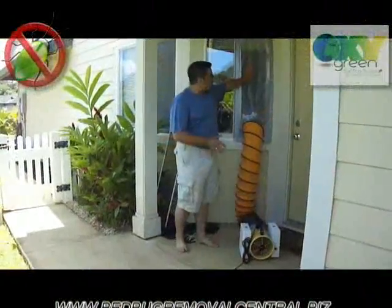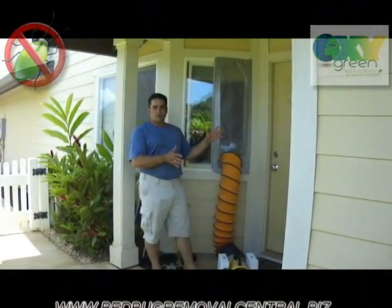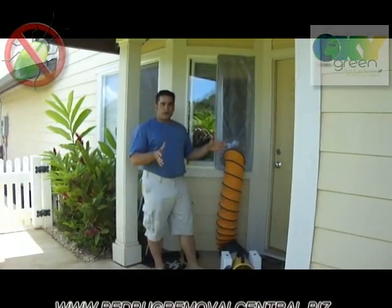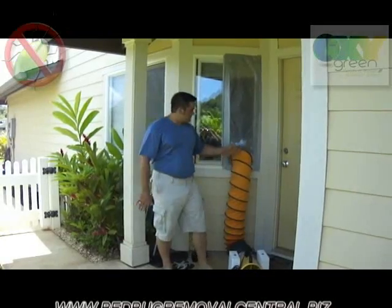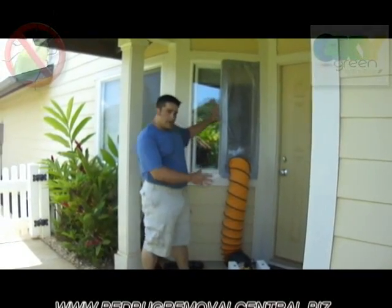We're going to pressurize the structure with the smaller bed bug machine, giving us just a few inches of positive pressure — all we need to force this gas into all the nooks, crannies, and crevices where the bacteria, viruses, and bugs are. We decided to pressurize through a window rather than the primary entrance door, because in some structures there aren't two doors to allow simple ingress and egress when turning machines on, taking parts per million readings, or breaking down the system. This allows easy access to the main entrance doorway while still giving us the ability to pressurize the structure.